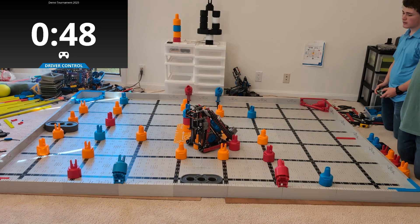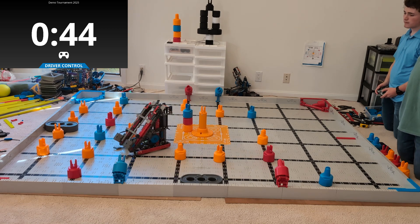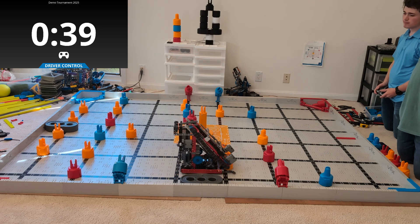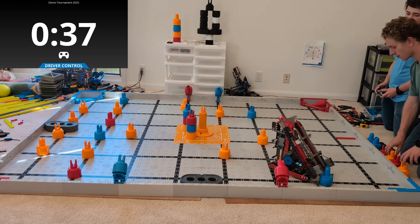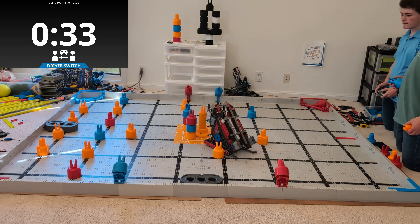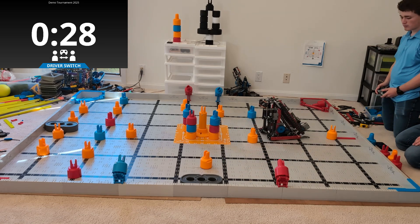Now this robot is really cool because it uses what's called a touch-it-and-own-it strategy. Initially when I was doing my analysis of the game, I was like, I don't know if this is going to work. Turns out it works and is really cool. The idea is this robot has those spinning conveyors on the front, and so as soon as it comes in contact with the pin, that pin instantly sucks up and is part of the robot.